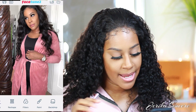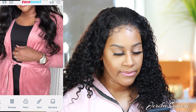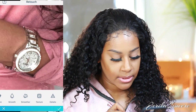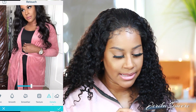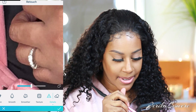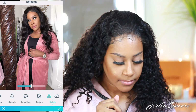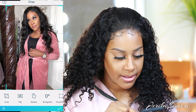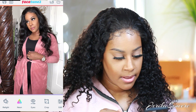If I have any type of jewelry or something I want to stand out — like this watch — even though it's not really the main focus of the picture, I like to go to retouch and then details and go over it so it stands out a little bit more. I'll even do my wedding ring sometimes. And then I'll crop it because I don't want the edge of the bed in there.